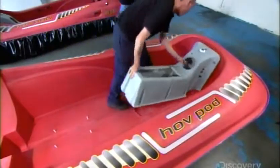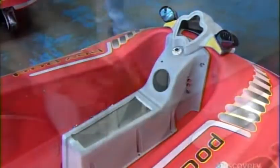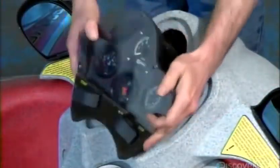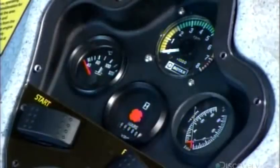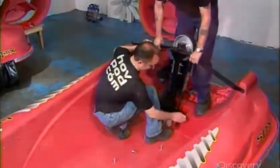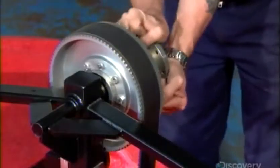The crew now fastens the seat base and console in the front of the hull. Once it's secure, they fit the gauge panel in its slot. The team then moves to the back of the hull to install the drive belt, pulley, and the main drive frame. This pulley will transfer power from the engine to the fan.